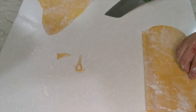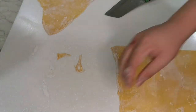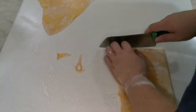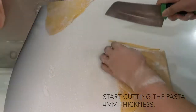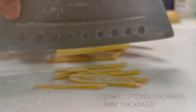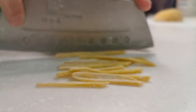Once you get a desired thickness, fold up the pasta sheet to start cutting. Trim off all the uneven edges and start cutting evenly. You can cut to a size of 4–5mm, then open up the pasta and sprinkle some flour so it won't stick together.